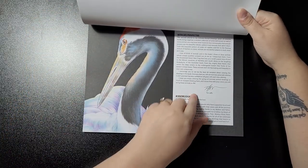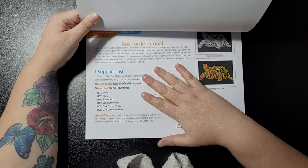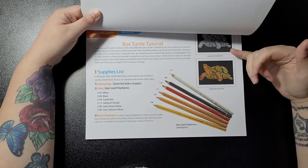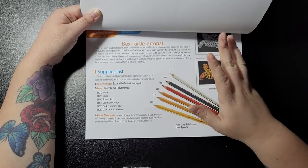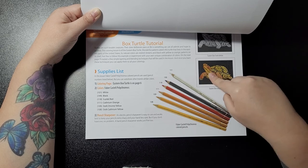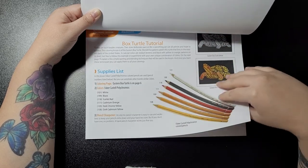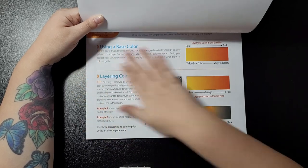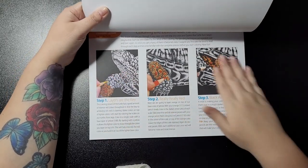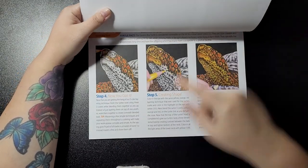You get your acknowledgements and introduction. These newer styled books also give you a bit of a tutorial. With this one it's the eastern box turtle — I'm not going to go into great detail since if you've already got the book you'll have seen this. The picture is on page six, and you can learn blending techniques, layering, using base color and layering, with details on how to color it.